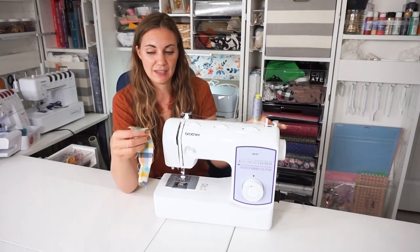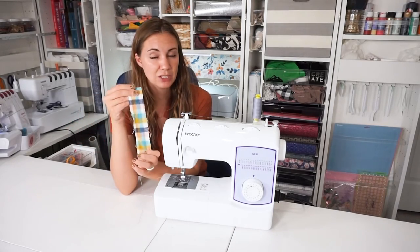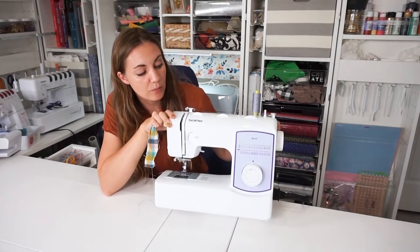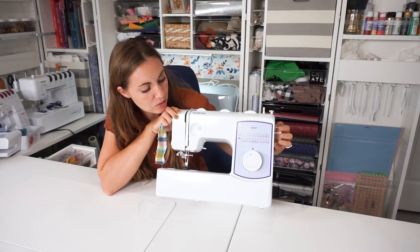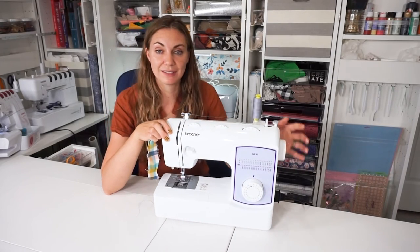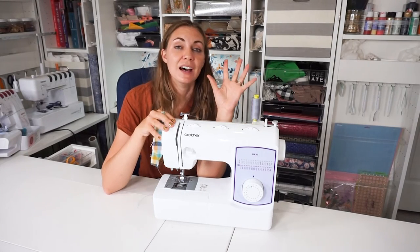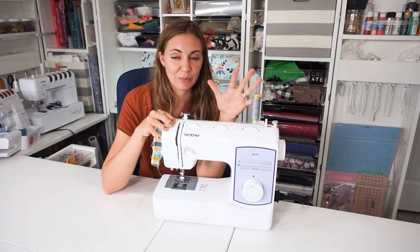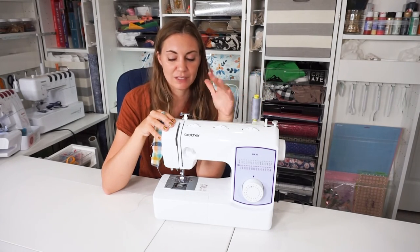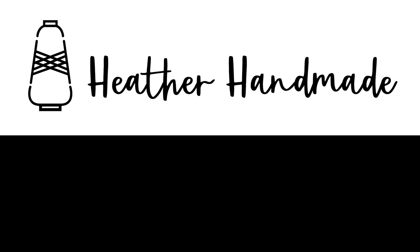I looked at the tension and to me it looks really good. I don't see any problems with the stitching. It's really fun that there are all of these different kinds of stitches that you can use — you just turn the dial. I'm really excited to see all of the things that my kids make with this machine. Let me know what machine you have. If you have the Brother GX37, I would love to hear stories about this fun little machine. I hope you have a wonderful day — thank you very much.